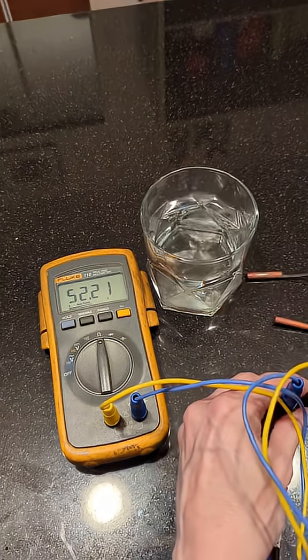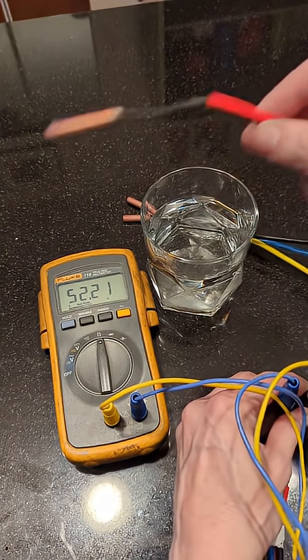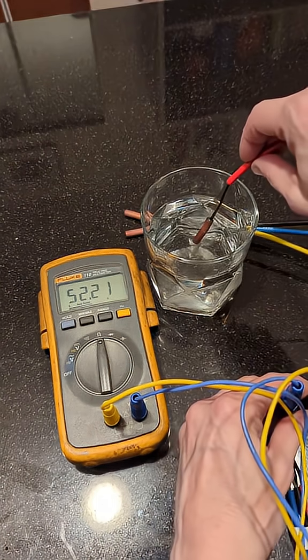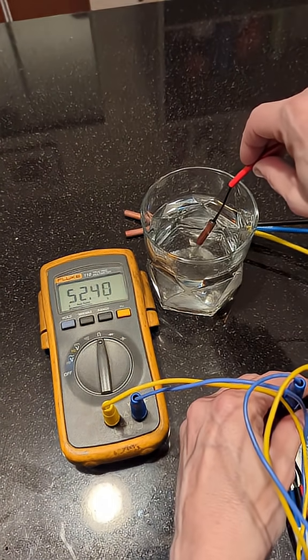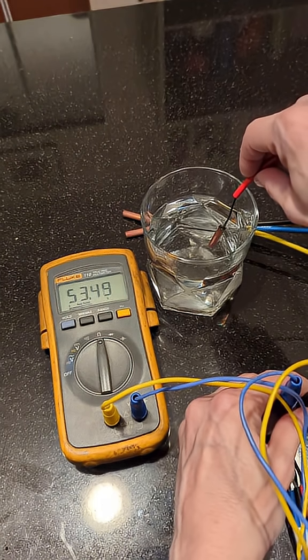For this demonstration, I'm going to use a little glass of cold tap water. I'm going to put the little sensor into the tap water, and you'll see as the temperature decreases on that sensor, the resistance increases. You can see it rising.